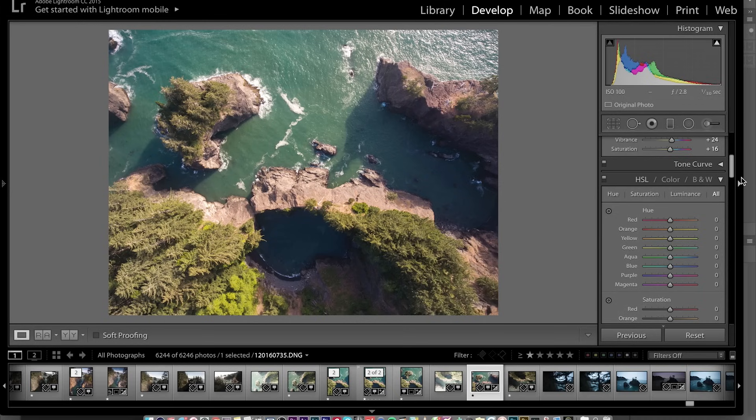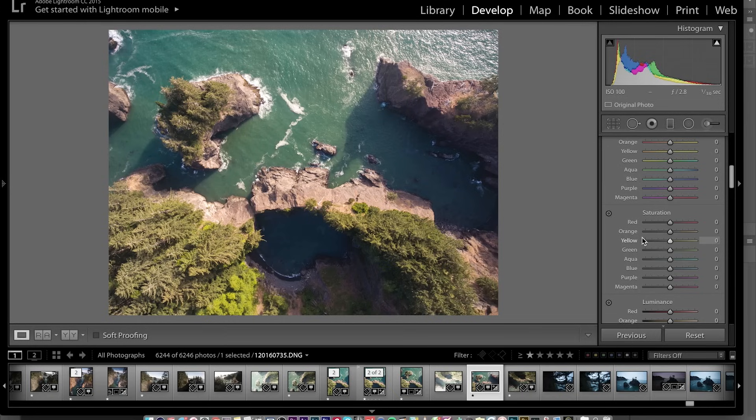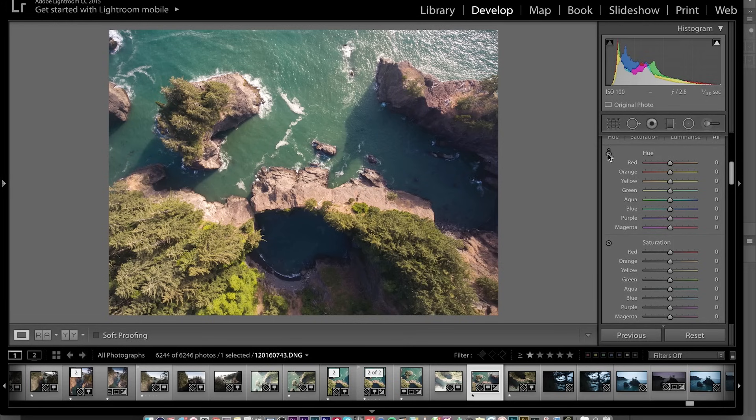The HSL sliders are a panel I use a lot. HSL stands for hue, saturation, and luminance, and it allows you to edit the hue, saturation, or luminance of any color individually rather than the whole photo. So if we wanted to change the color of the green we can do that without affecting the water or the warm tones. I'll use this little icon here to scroll around the photo — it's going to highlight the different color we'll be affecting. Right here we'd be affecting mostly the oranges.